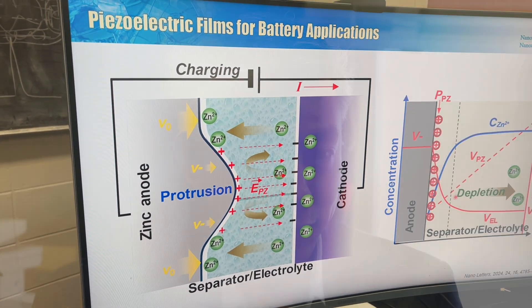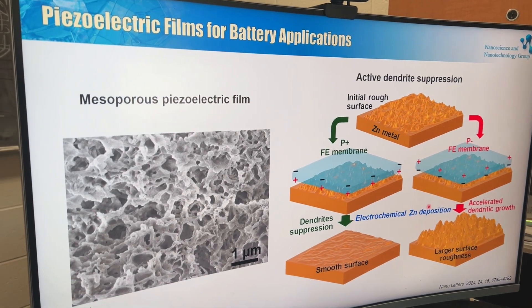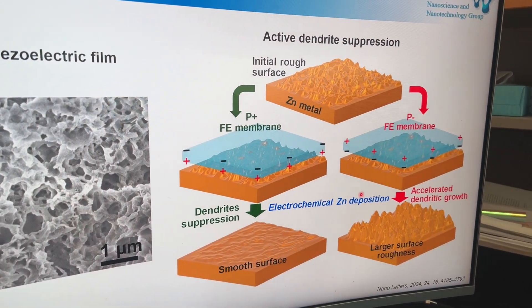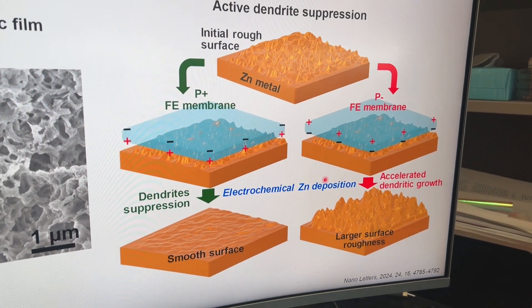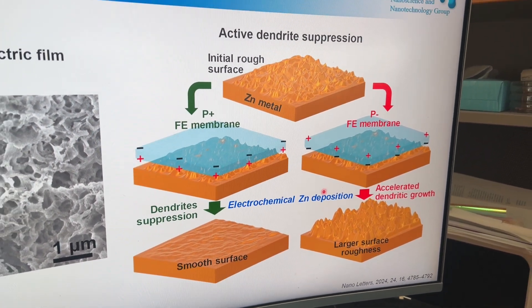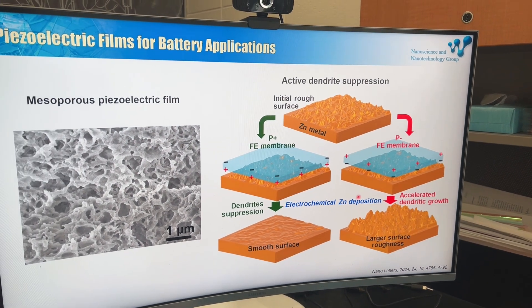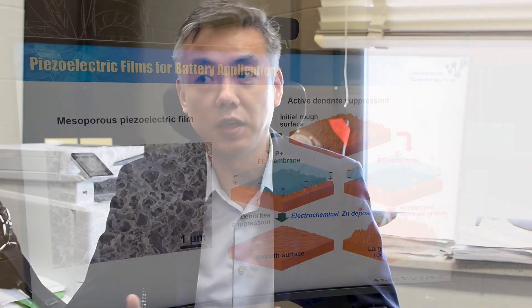Dendrites are dangerous — if they grow too fast, they can penetrate through the membrane and eventually reach the other side, shorting the battery and either causing an explosion or reducing battery capacity and lowering cycle lifetime. That is the key challenge we are trying to address using our technology: to minimize the formation of dendrites.